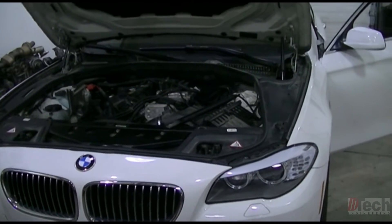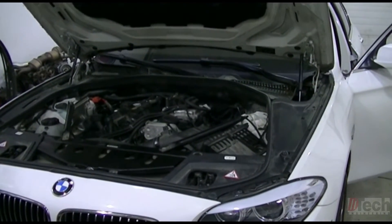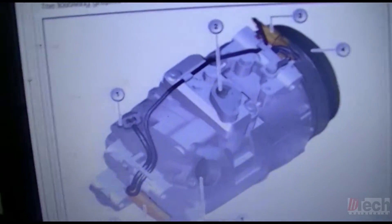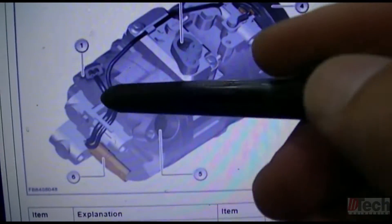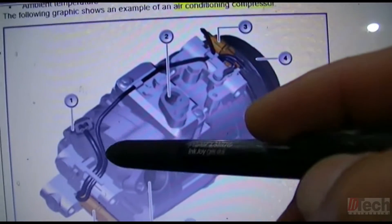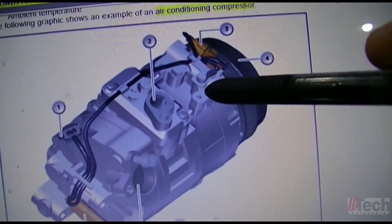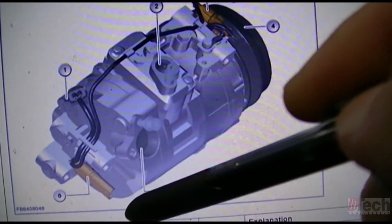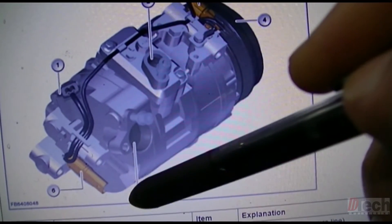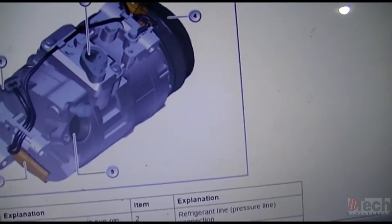It is not controlled by the DME — the JBE is the one that actually controls it. A quick glance at the service information: here is the two-wire control valve, which is PWM controlled. Then there's a single wire that goes to the clutch, grounded to the housing. The main three-pin connector has the PWM, a ground for the PWM, and the single wire that goes to the clutch.